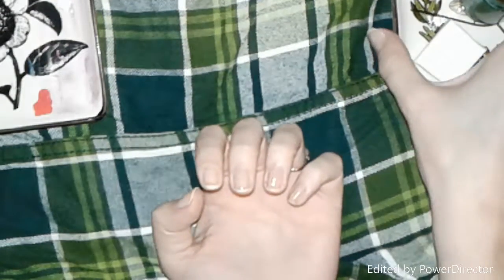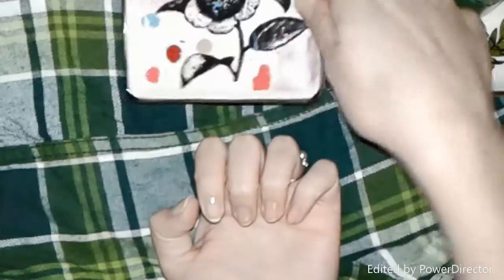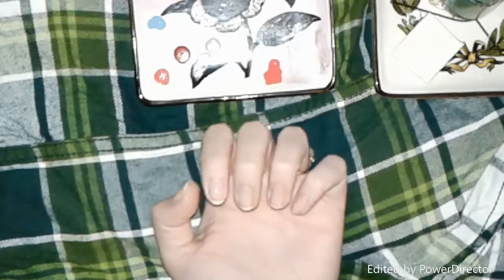Hey guys, so I got a recording app on my phone, so I'm going to try a voiceover and see how it goes. I'm going to do my St. Patrick's nails today.